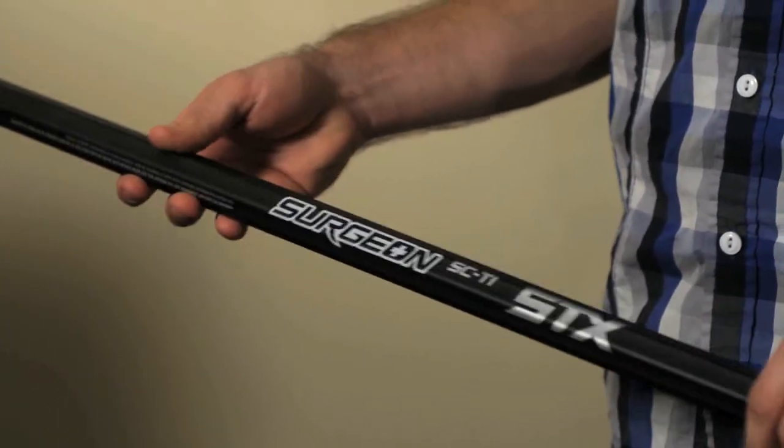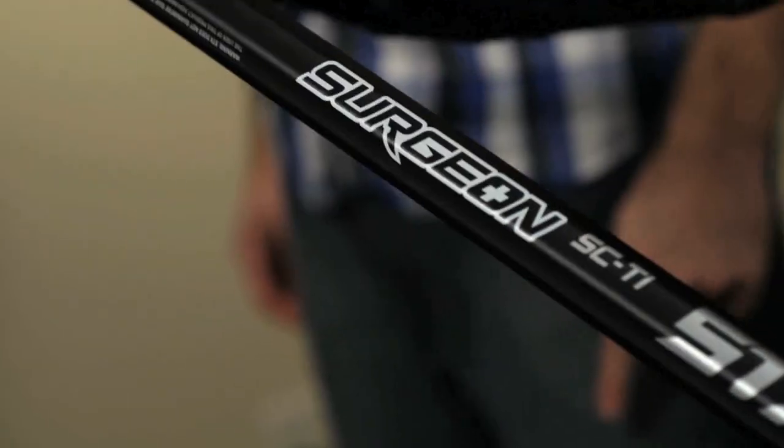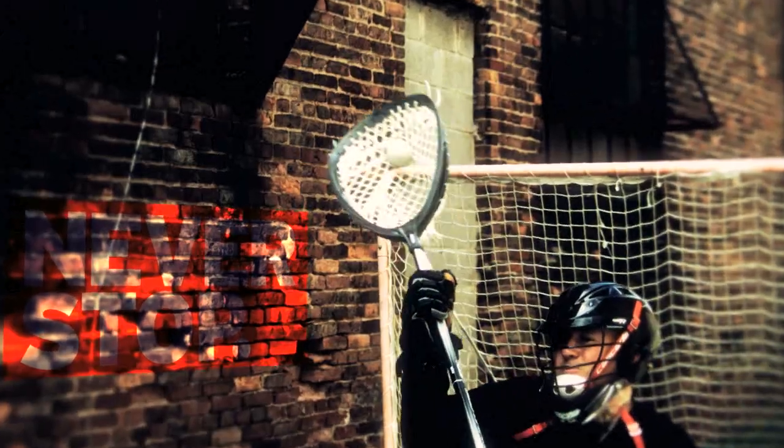It's a thinner wall for a lighter handle — just a little bit lighter weight, but still has that great strength and durability that you want. The Surgeon player is more of that precision player, has a little more finesse in their game, and they want the lightest shot possible. And that's what we did here.